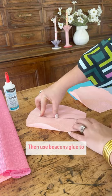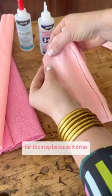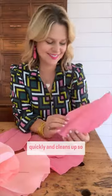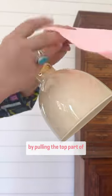Then use Beacon's glue to secure a thin wire down the middle. I use Beacon's three-in-one for this step because it dries quickly and cleans up so easily. Next, create the petal shape by pulling the top part of the petal.